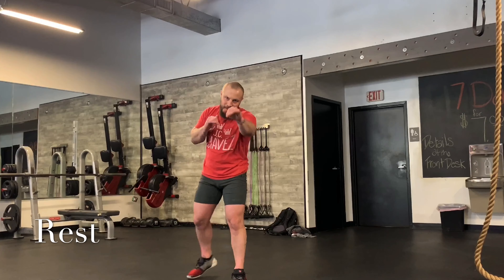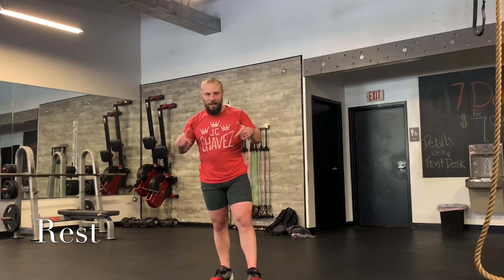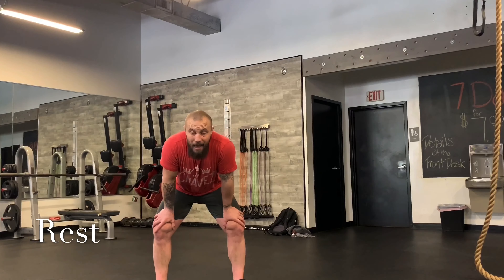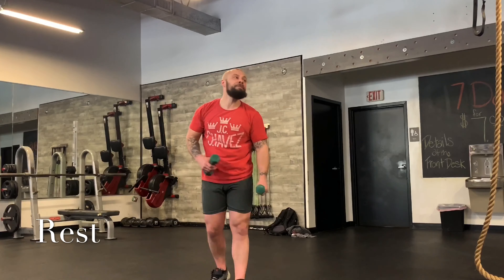All right, good news — one more round. 30 seconds. I'm going to try to make it the next best thing to a legit class. Someday we're coming back better than ever. In the meantime, we've got to do what we've got to do. About ten seconds — we're going to pick these weights up. Last round coming up.